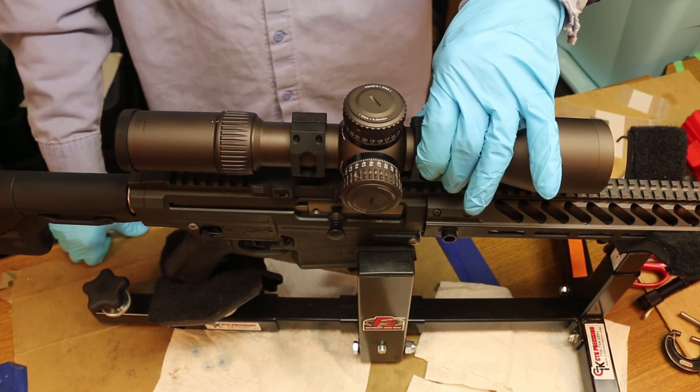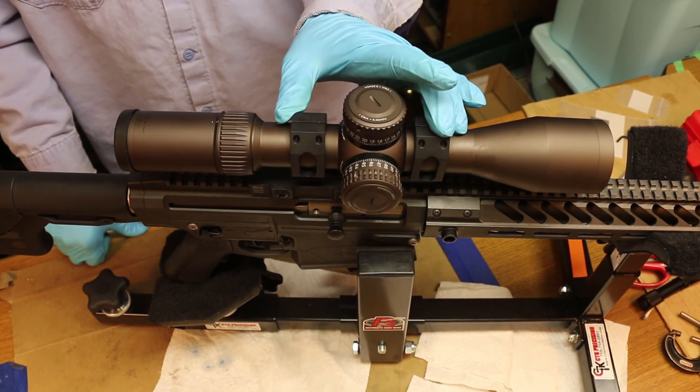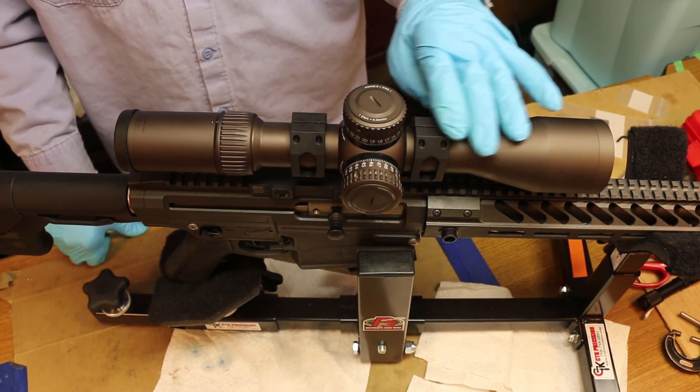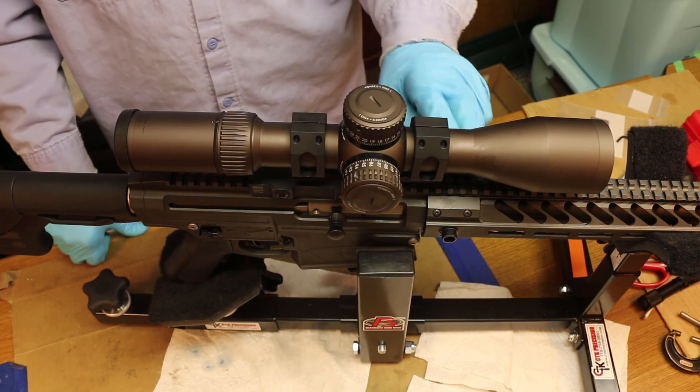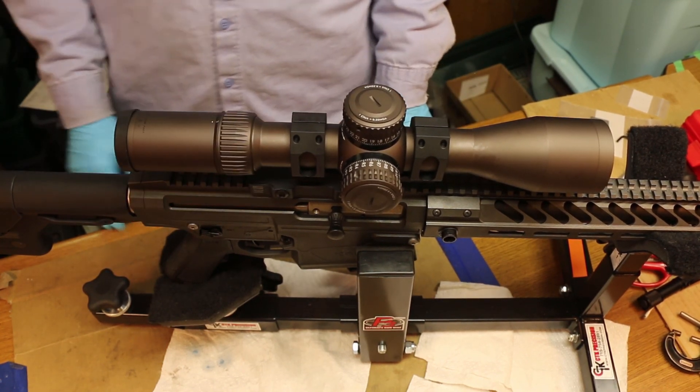She's back on. Just a quick video on how to get the scope mounted into the base so that the crosshairs are perfectly aligned with the Picatinny rail on the rifle. Thanks for watching.